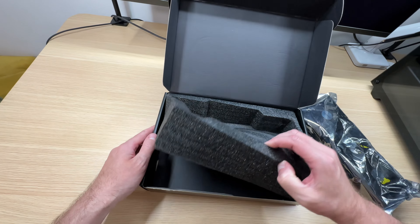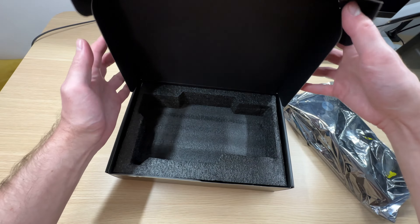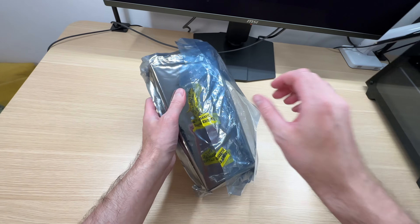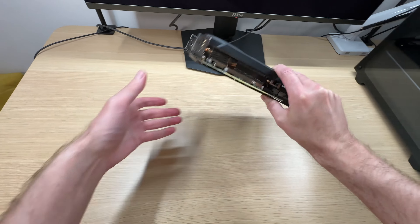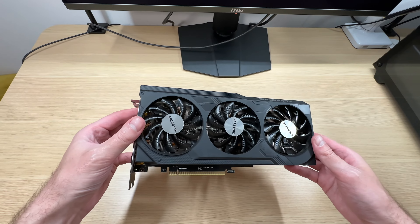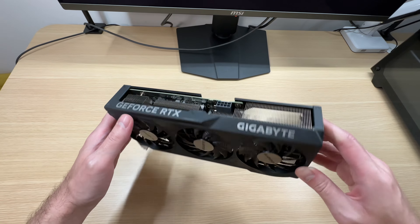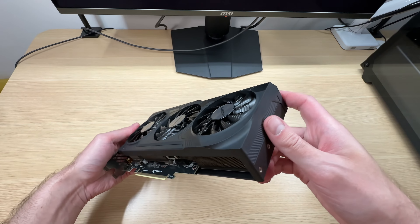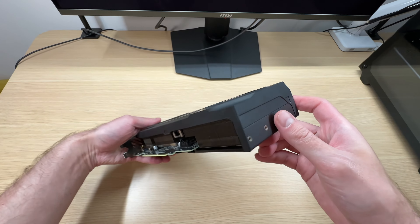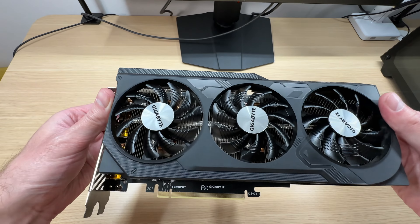There are no accessories. It looks like this box never had any accessories to begin with. This is a budget-friendly model, so I do not expect anything special from it. It looks normal — about what you'd expect. Plastic shroud, and this is not premium plastic by any means, just your usual black plastic.